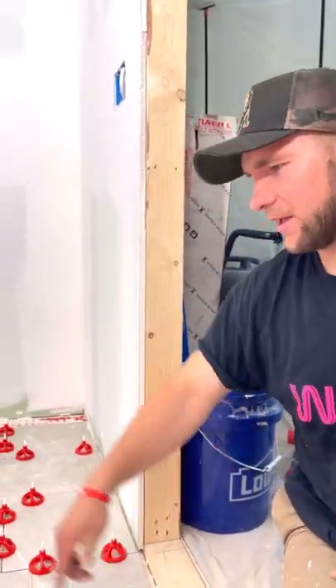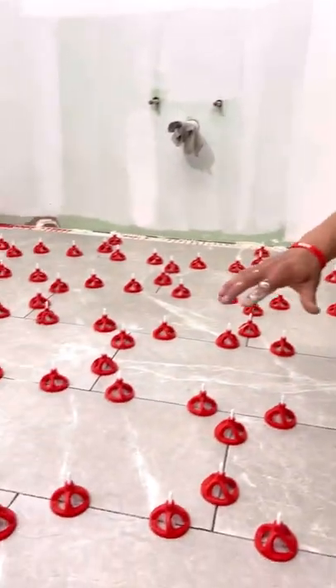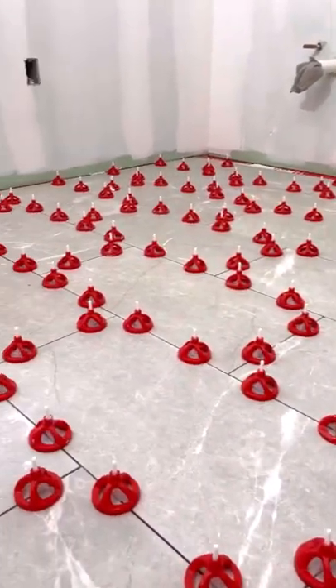Today I'm going to show you how easy it is to install 12x24 tile. I'm going to show you all the tools that you need and all the materials that you need to do a perfect job.